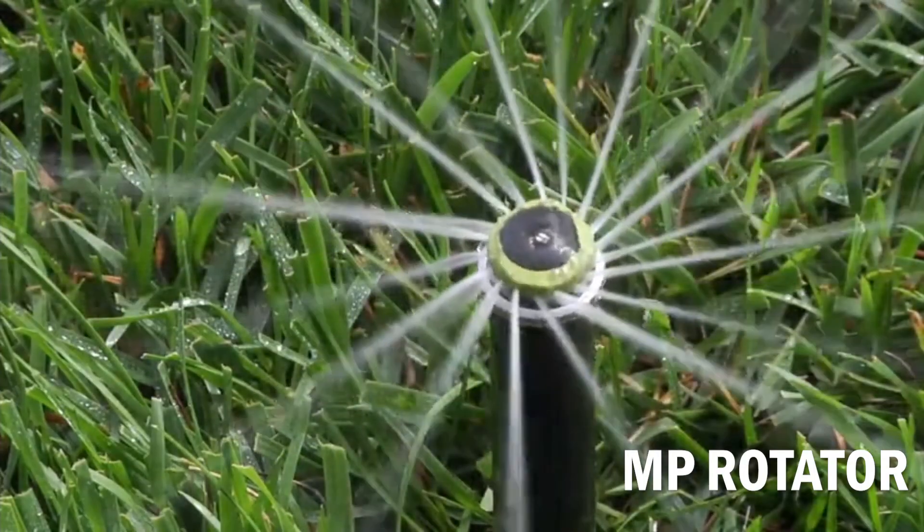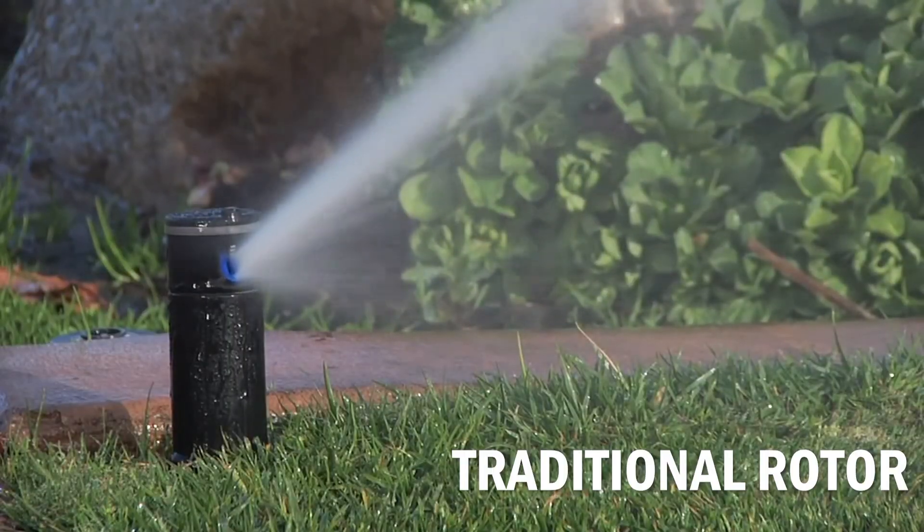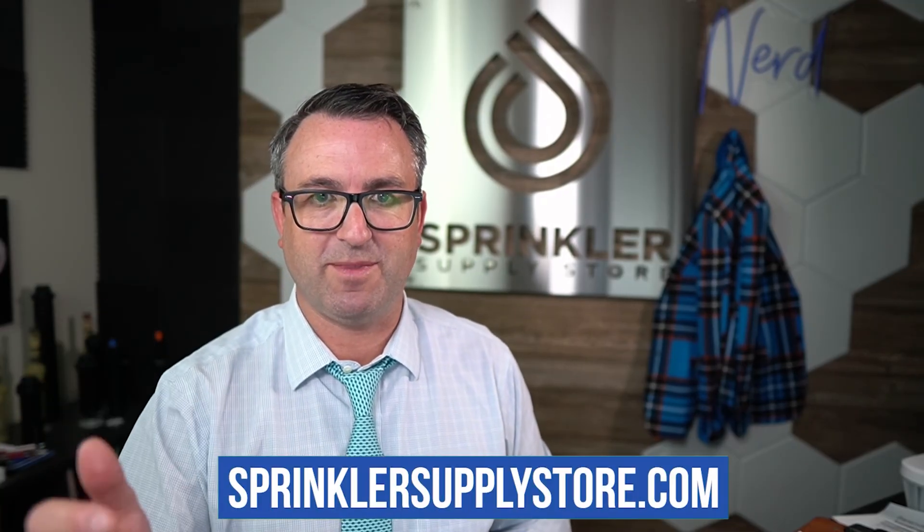I hope that helps answer a few questions about MP rotator versus the traditional rotor, and the difference between a rotor and a rotator. If we can help answer any other questions, don't hesitate to reach out — you can contact us by phone, chat, email, or text message. Until the next Sprinkler Supply Store product overview, happy sprinkling. We'll see you then.